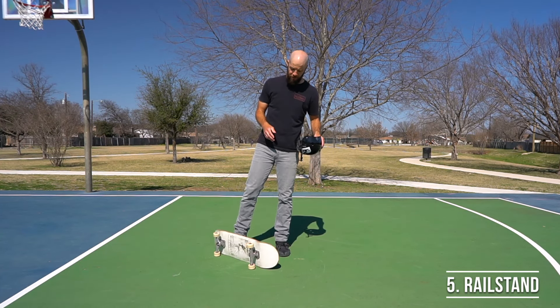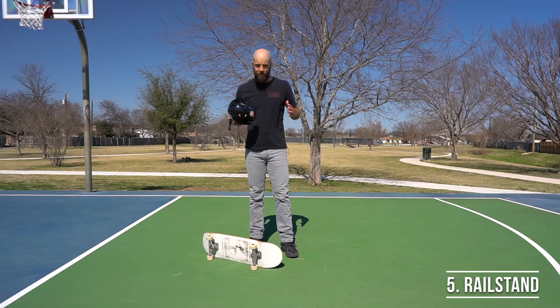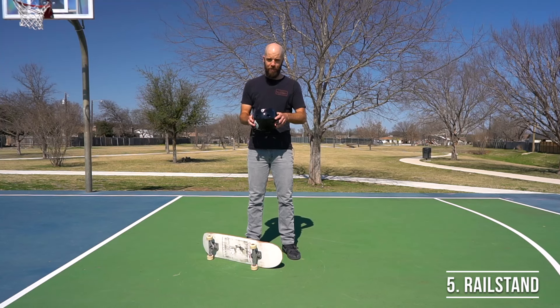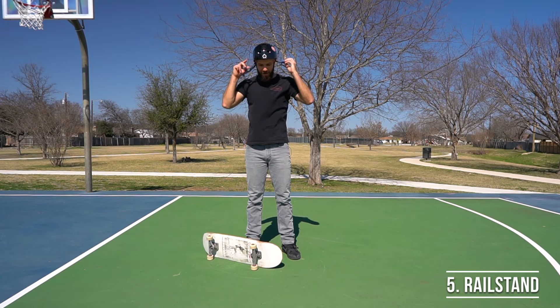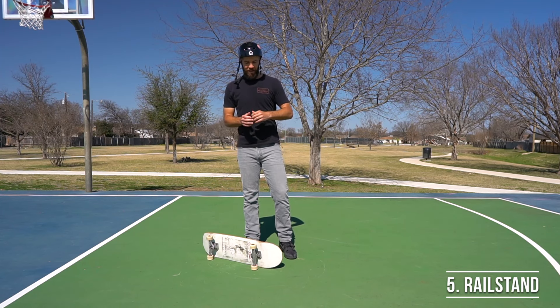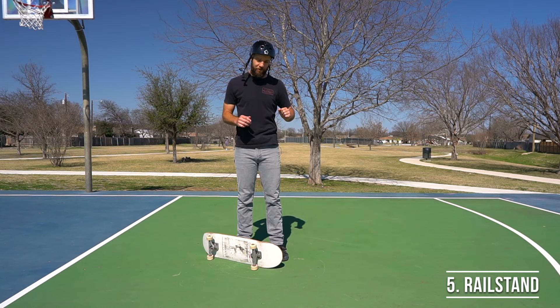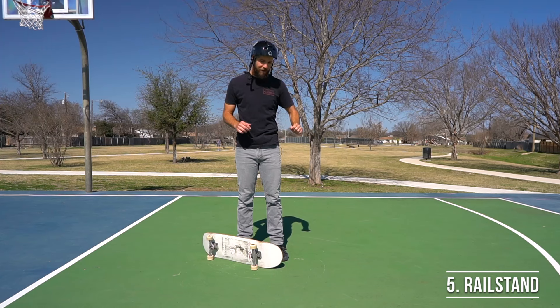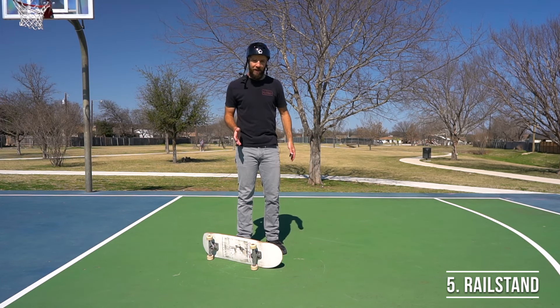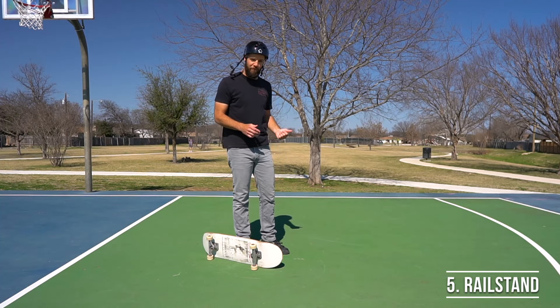Regardless of how good your setup is, this is one of those tricks that's going to train you on falling down, so remember we're not trying to avoid that — you have to get good at it eventually. As usual, remember to wear your helmet and pads, and whenever you're coming down, keep your chin tucked into your chest and please remember not to keep your elbow locked out. Make sure you have a bend in your elbow so you don't break your arm.